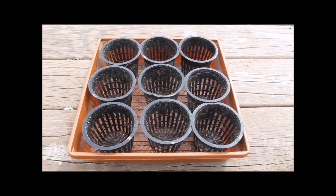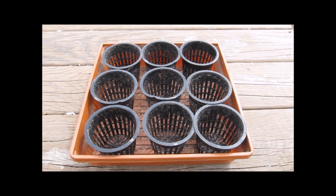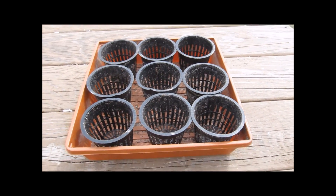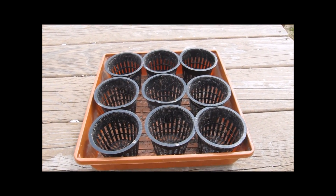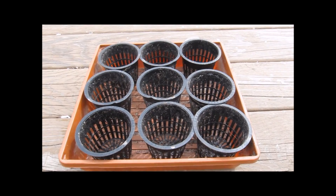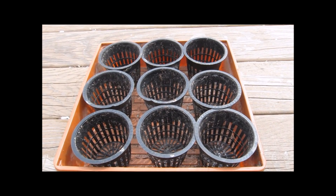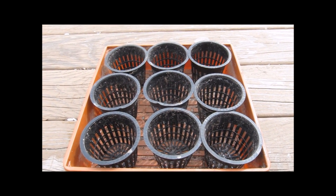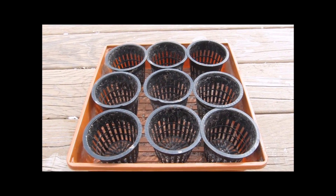I'm starting a new seed-starting method — trying one out. Since I'm going to be growing hydroponically, I need to figure out a way to reuse things without having to keep buying, because I'm frugal that way. So I'm going to fill these with perlite, put a wick in it, and I'll show you what I'm doing.